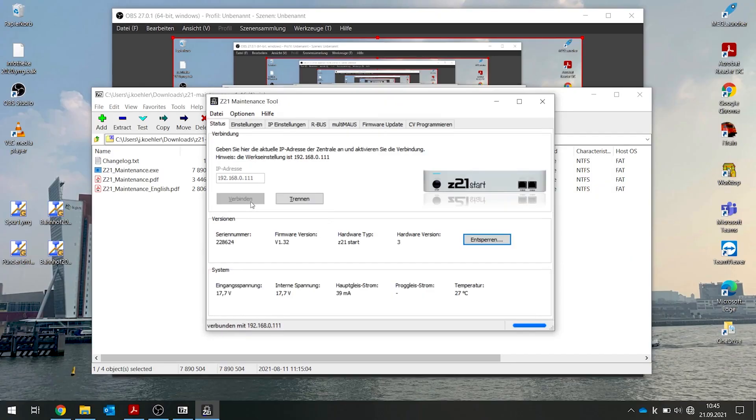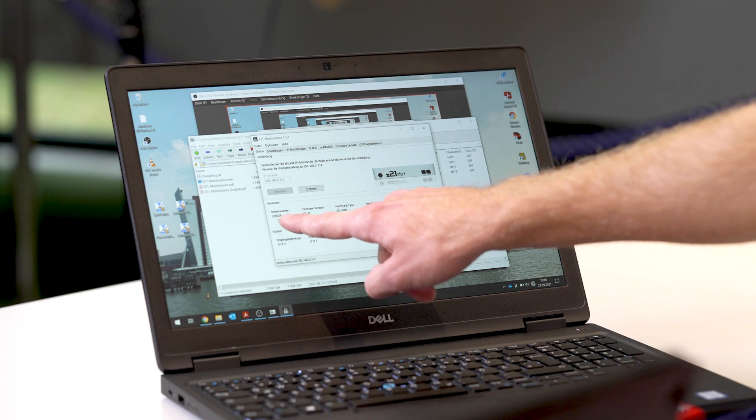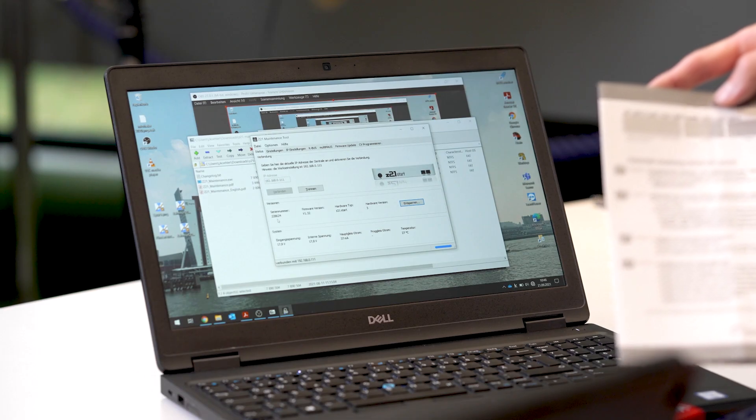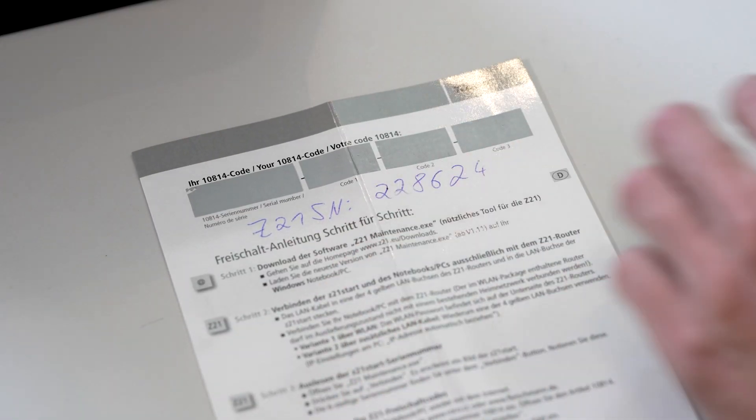If you click on Connect in your maintenance tool, it will show you what is connected — your Z21 start. Under serial number, you will see the serial number of your Z21. You will need this for activation. It's best just to make a quick note of the six-digit number.